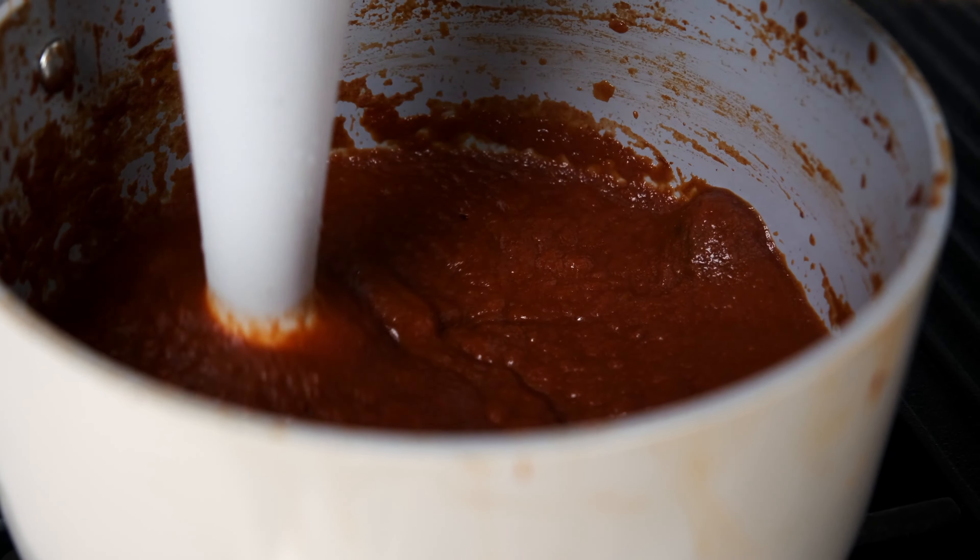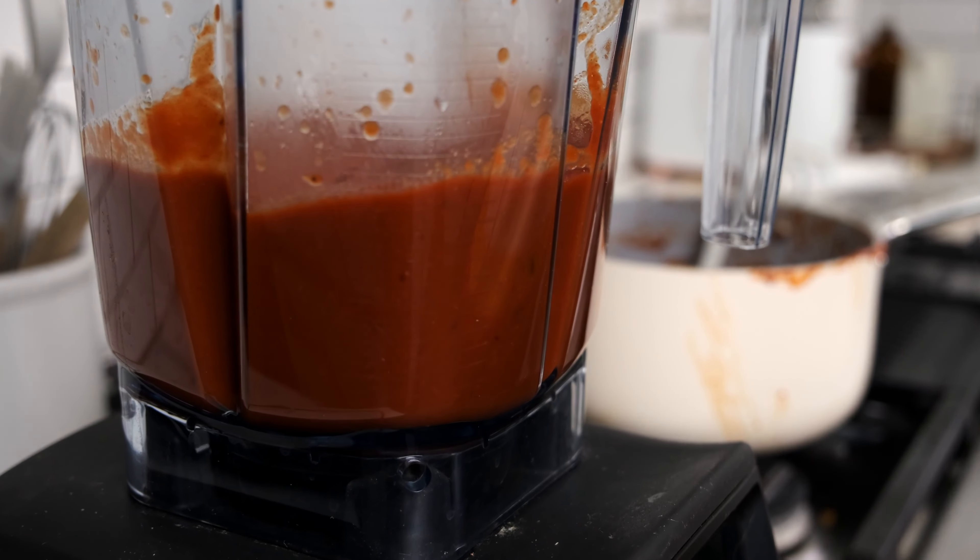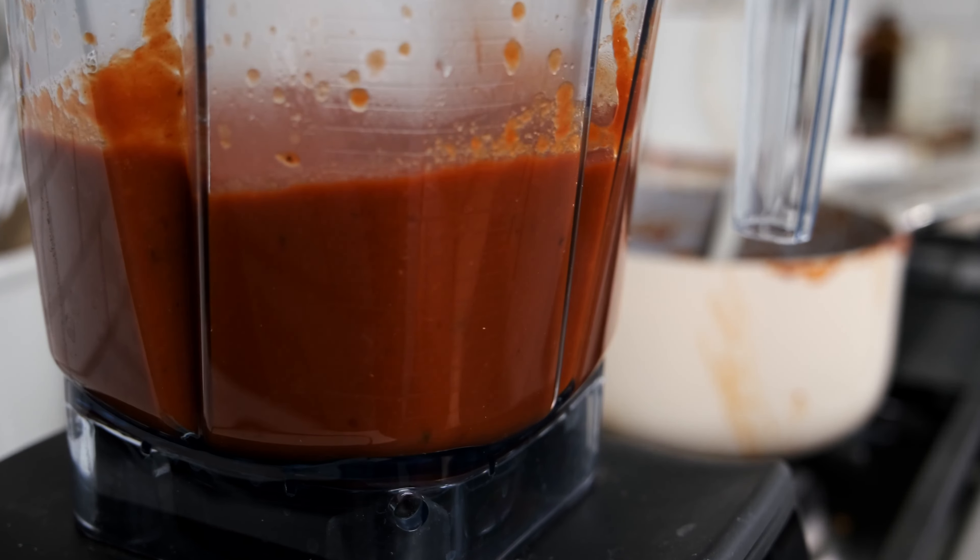You can use an immersion blender if you have one, but I recommend using a high-powered blender like a Vitamix. Carefully transfer the mixture to the blender and blend on high until smooth.